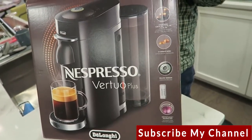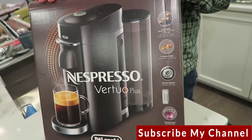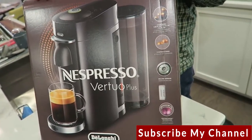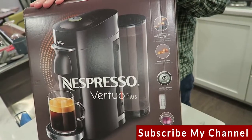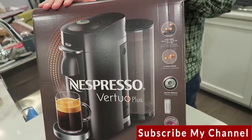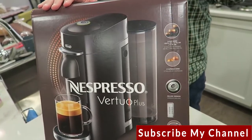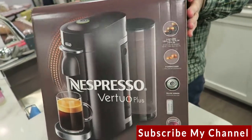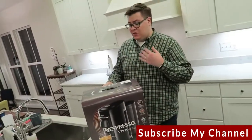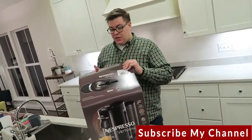They offer two capsule sizes and brew in three different cup sizes: about one and a third ounce which is espresso size, close to eight ounces which is your standard American coffee, and a larger 14-ounce size which is almost travel size for commuters on the go.